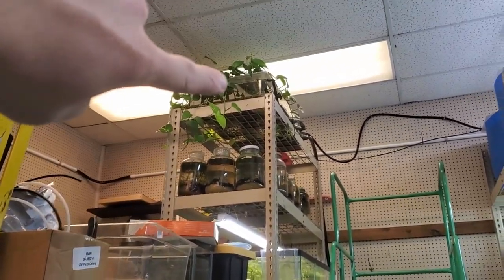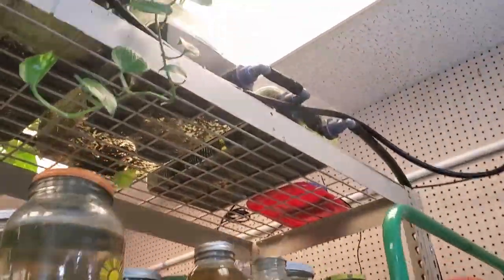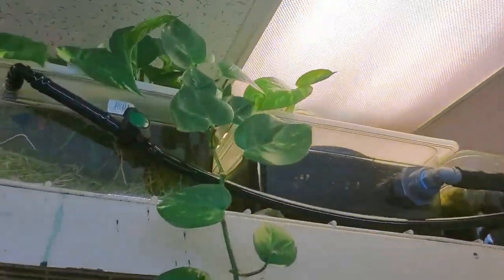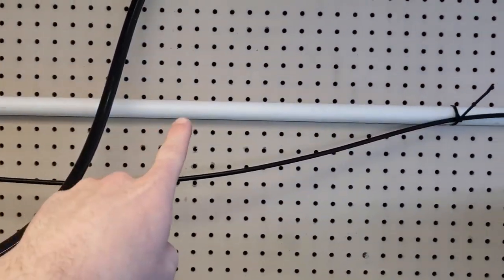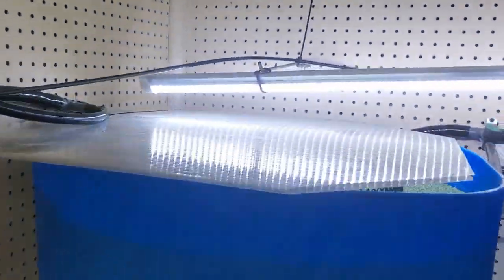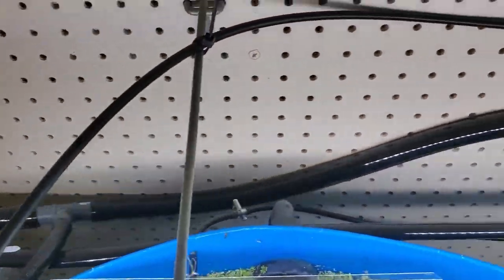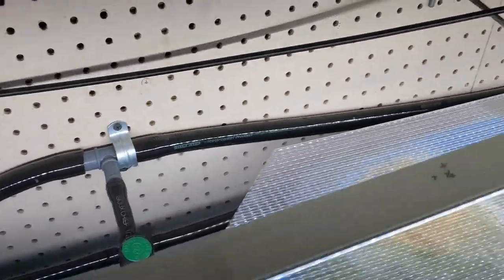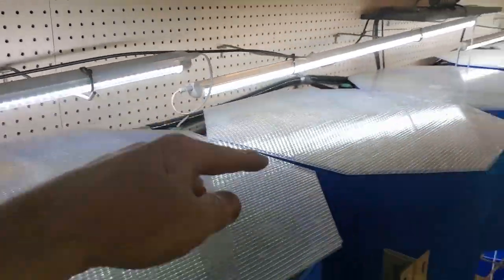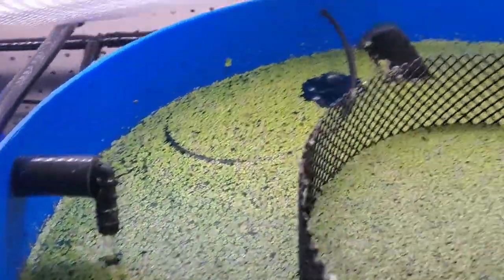Those are some jars just for fun. Up here were some experiments where I was growing pothos. This is hooked up to the barrel system — this white PVC is coming from that barrel sump. It runs along and tees into valves to each barrel, so each barrel is filling and draining into the barrel below it.